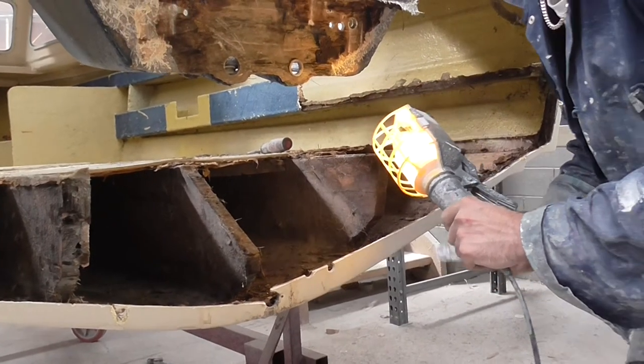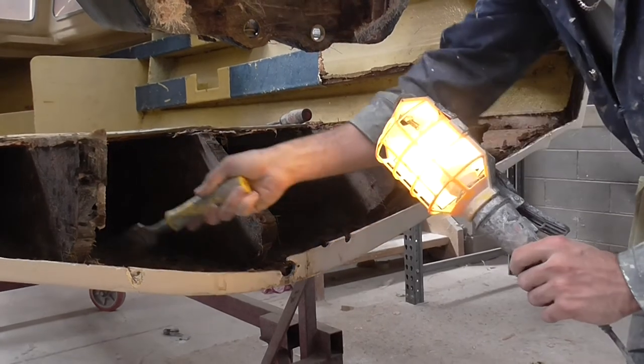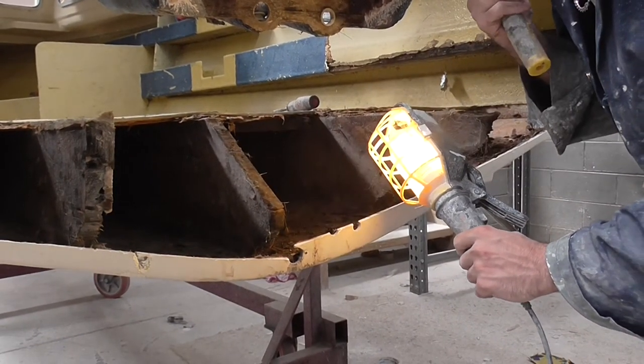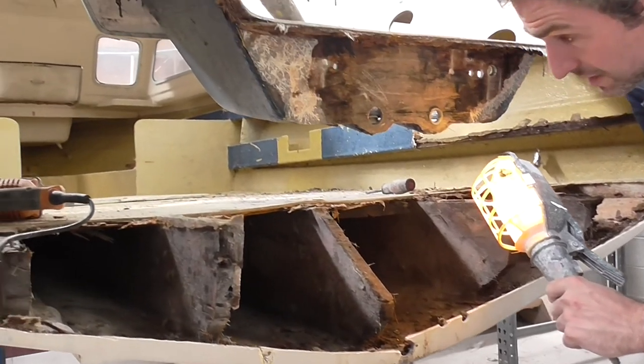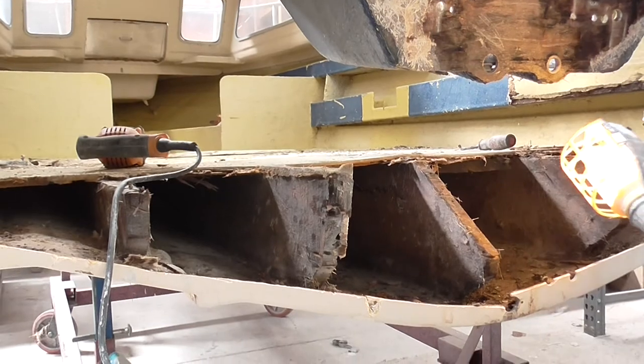The customer also asked about a fuel tank. We've got plenty of space in this void here for a fuel tank if we remove the middle stringer, which we will do at a later stage. So we'll basically tackle the floor next and see what that uncovers. We'll keep you updated.